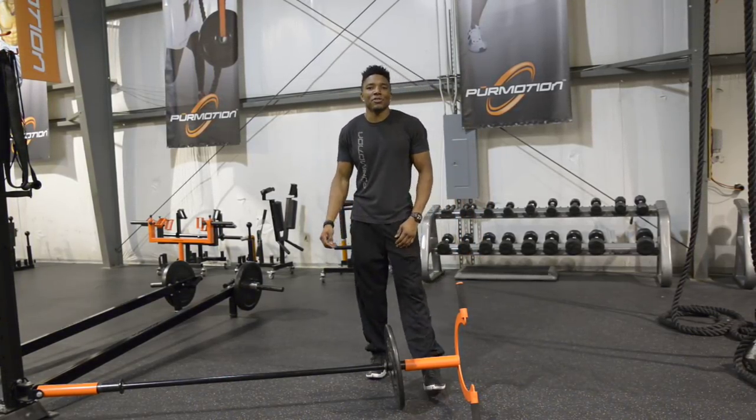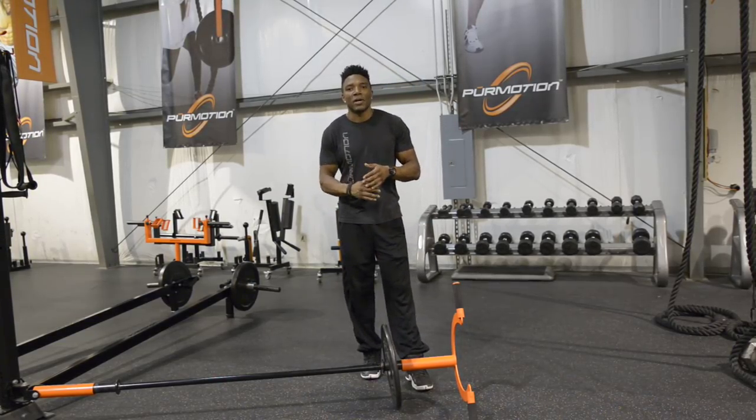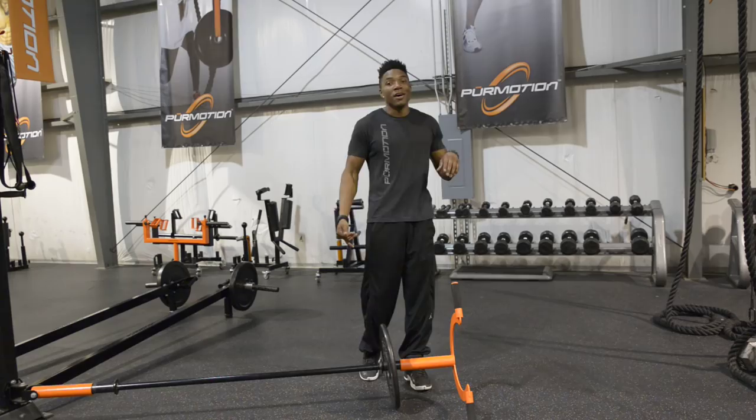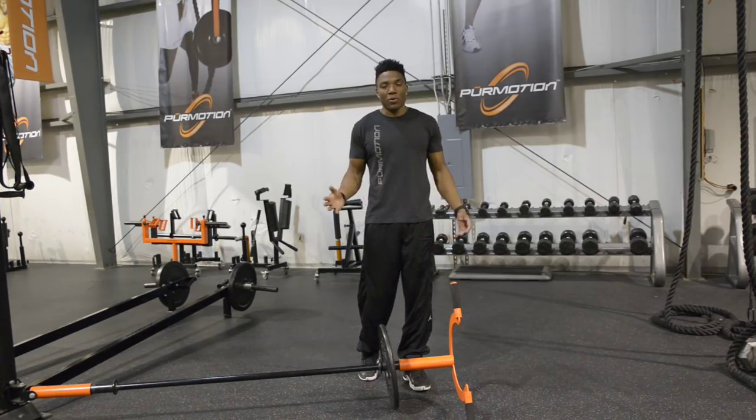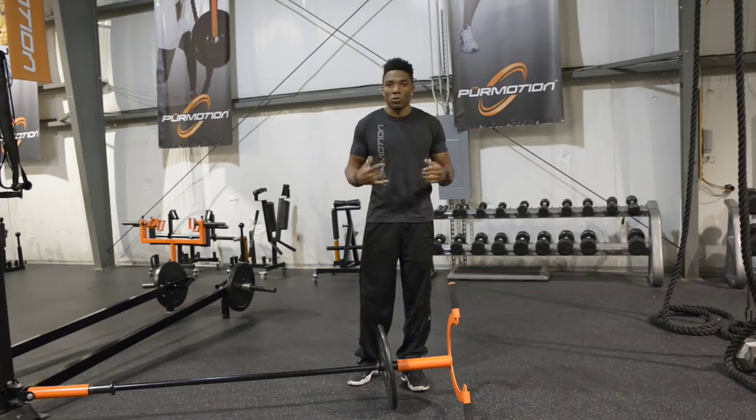What's up everybody, Simeon Castile here, head trainer at Pure Motion, and today I want to talk to you guys about a concept that is important in all walks of life and in pretty much every sport that you play, and it's rotational strength.